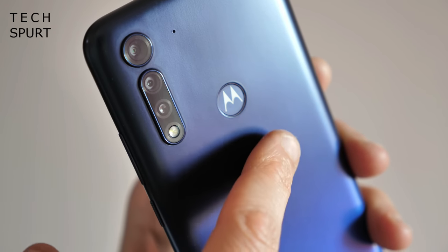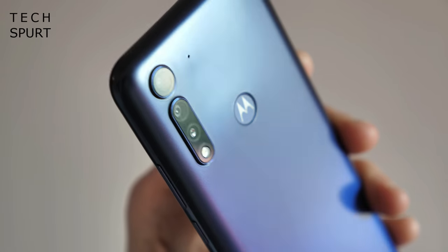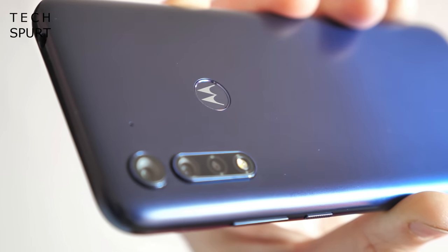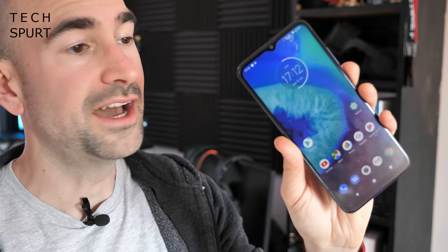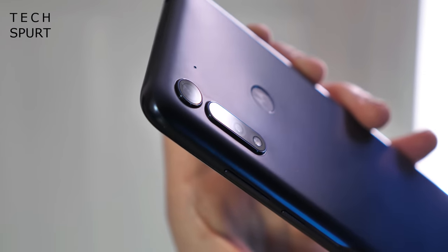The final feature to mention is the rear-mounted physical fingerprint sensor, which is slightly indented in the surface to make it easier to find when pulling the phone out of your pocket. It's not too lethargic for a budget phone — a quick tap and within about a second you're into your desktop, and it seems plenty accurate with no read errors.